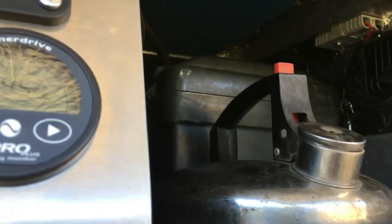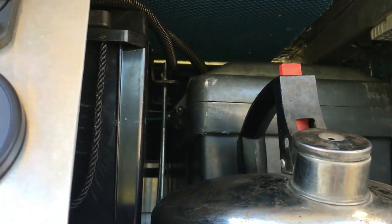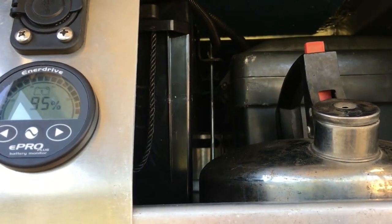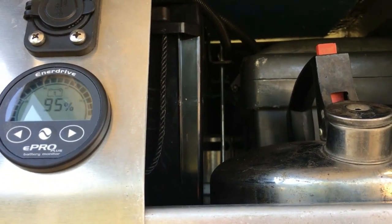Ok guys, that's a bit of the gear I've got. If you've got any concerns, ring me. If you're thinking about going lithium, ring the guys at My Generator — they'll answer all the questions you've got. And I love the Enerdrive gear they supplied.